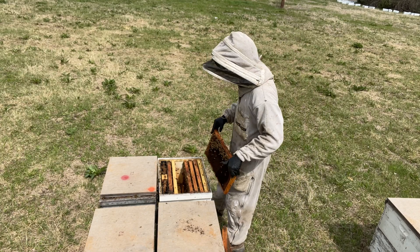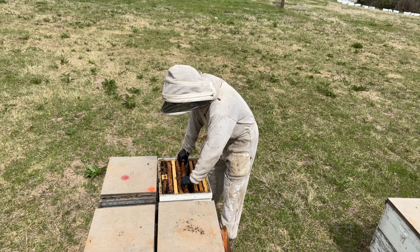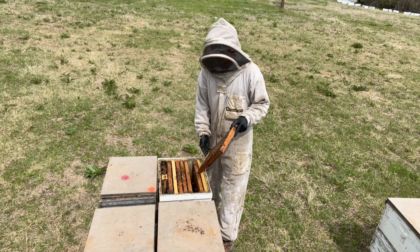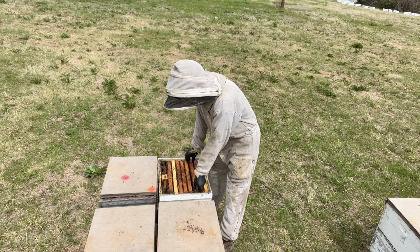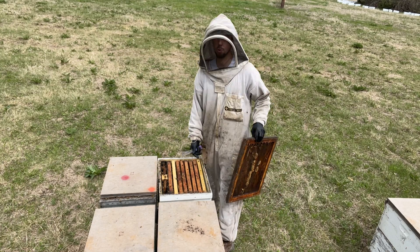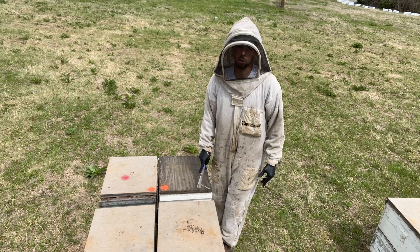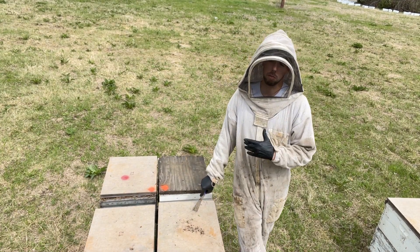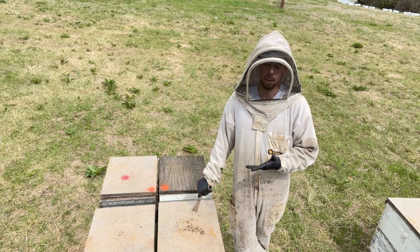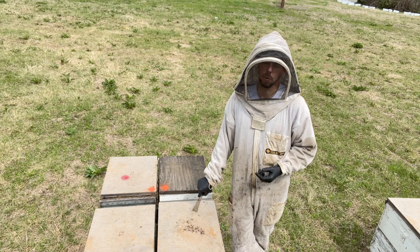So this hive has a new queen who's just starting to lay, but they're just behind in strength. What I'm going to do is leave this hive alone — it's one I won't be able to split from. I'll probably give them a little bit of food, and since they've only got about one or two frames of eggs, I'll probably give them a frame of brood from one of my stronger hives to boost their strength a little bit. Other than that, I'll leave them be — they'll probably make a honey crop, they're just not ready to make splits.